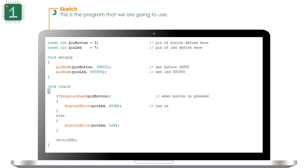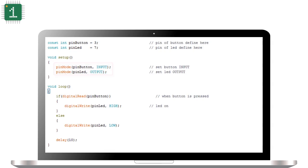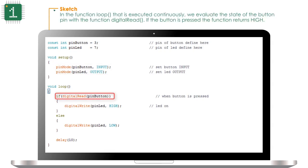This is the program that we are going to use. First we define the ports: we connect the baron to pin 3 and the LED to pin 7. In the function setup, which is executed only once at the beginning, we define the baron pin as input and the LED pin as output. In the function loop, which is executed continuously, we evaluate the state of the baron pin with the function digitalRead.